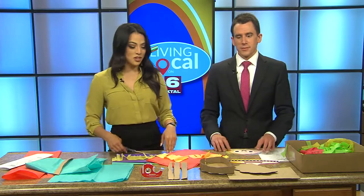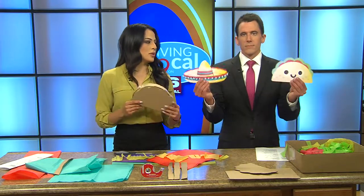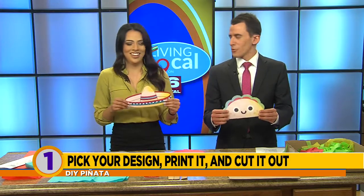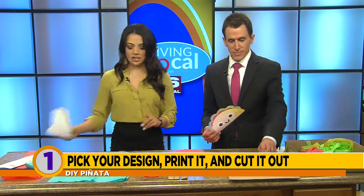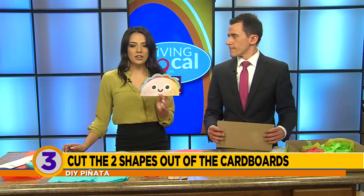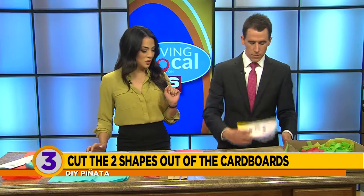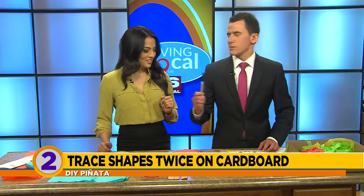Our producer put us halfway through here because we're not very handy, but we do need to cut out the shape. We either have a sombrero or a taco, and for this exercise we have chosen taco. So you print out the taco from your computer in the size that you want, and then you trace it onto your cardboard box — that's why there's a sharpie here.